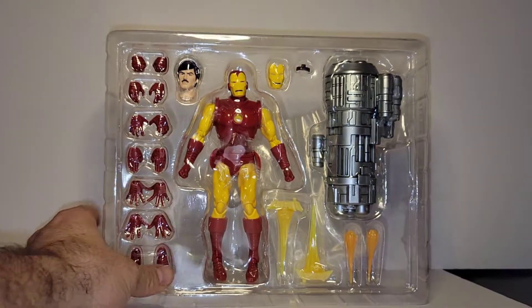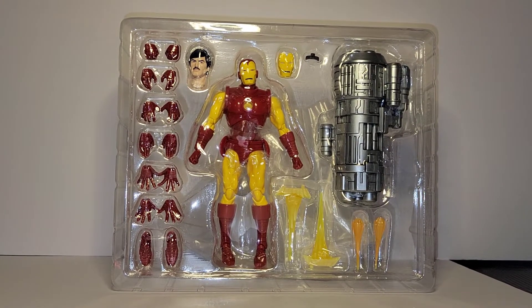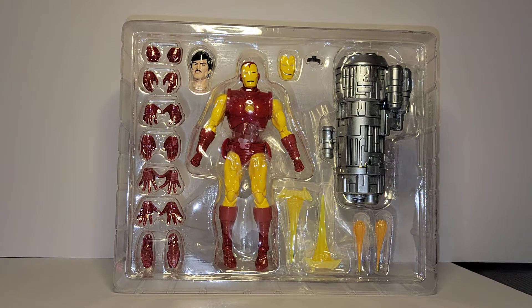Inside the packaging we have instructions for how to swap parts, an authenticity check app and paper, and a Mafex stand attached to the back. Everything that's included in this figure almost reminds me of a deluxe — something out of the ordinary.